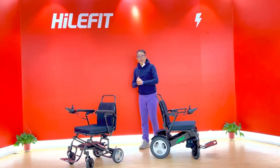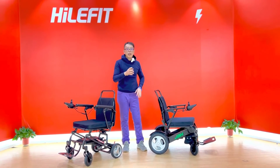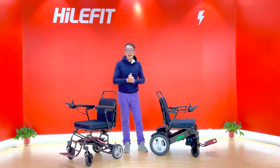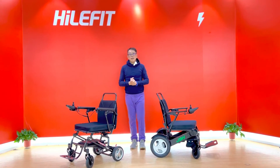I hope you like our carbon fiber wheelchairs. We have more models available. Please subscribe to our channel — we're going to show you more models, more choices, and more benefits that you are looking for. Thank you very much for watching the video. Bye bye.